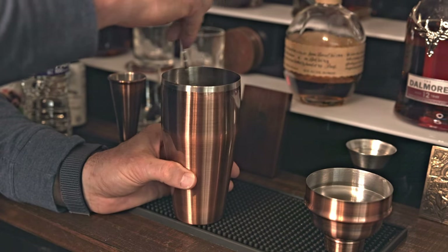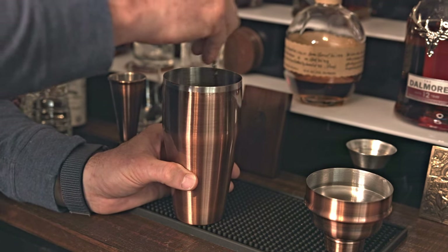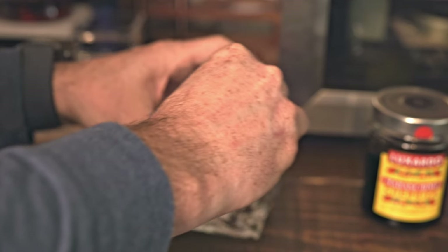You want to stir it with ice so that you don't melt the ice cube in your glass. Get it nice and cold here. I'm going to take one of our cherries and just kind of split it a little bit, just kind of around the rim there.